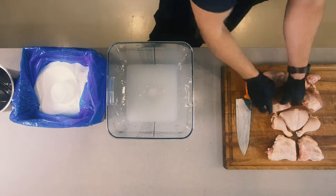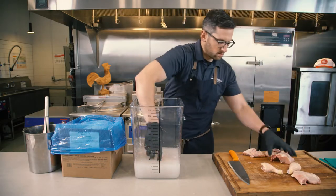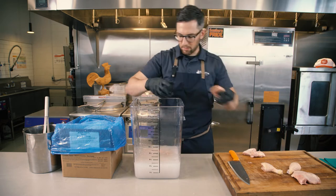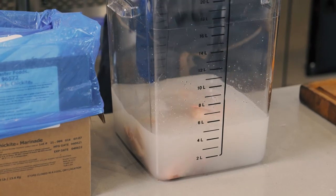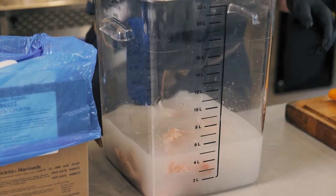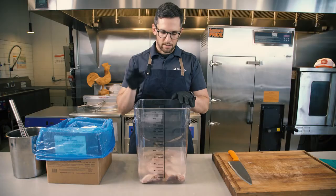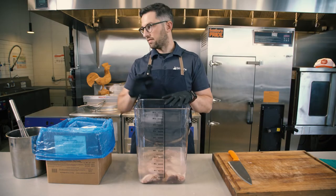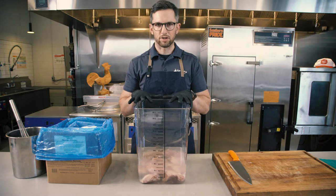It doesn't matter what order you put it in. Going to go right into the water with it. We're doing one chicken right now, but you can do up to six per gallon — up to 54 pieces of nine-cut chicken in one gallon with six ounces. Now that our chicken is in the brine, we're going to put it away in the fridge for eight to twelve hours. You want to have it in there no longer than 24 hours. Between eight and twelve is the perfect saturation point for the marination inside the chicken.